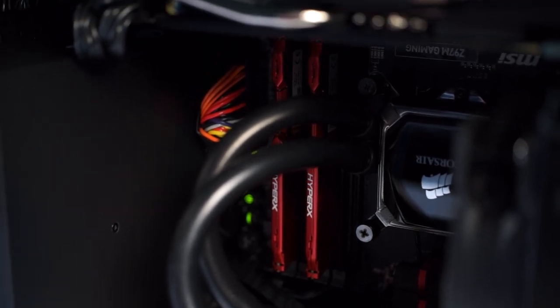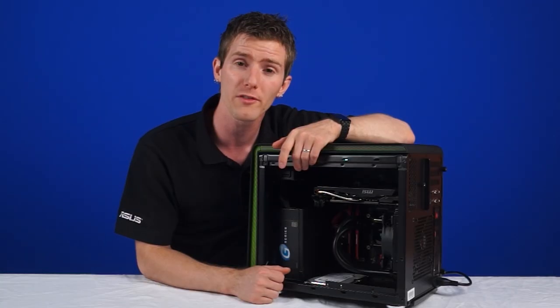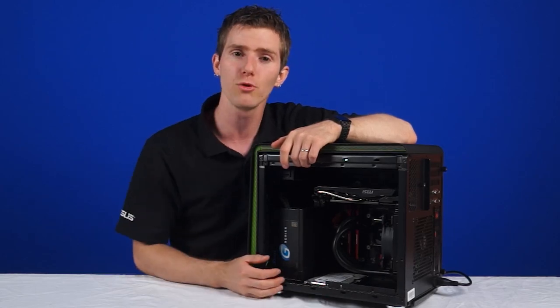If you want to save $400 and go for the Tier 1 system, you get a Core i5-4460 — a slightly lower clocked chip that doesn't support overclocking — paired with an MSI H87M G43 motherboard. The graphics card steps down to a GTX 660 Gaming Edition, the SSHD becomes a regular 7200 RPM hard drive, and the power supply is a 520W 80 Plus Bronze unit, so efficiency and future expansion headroom are slightly reduced.